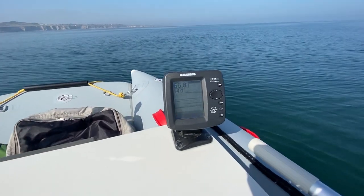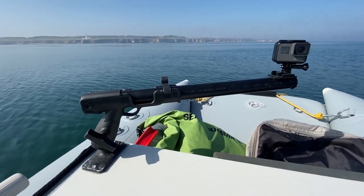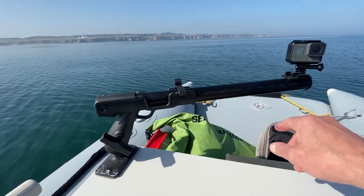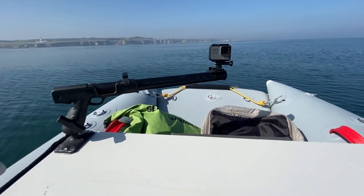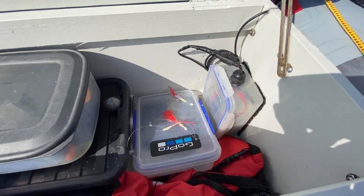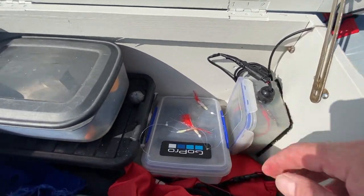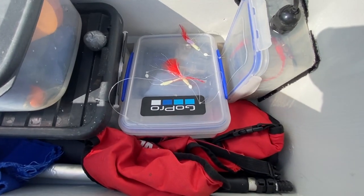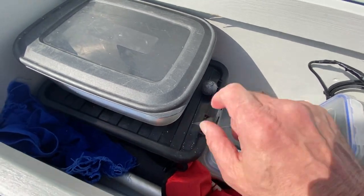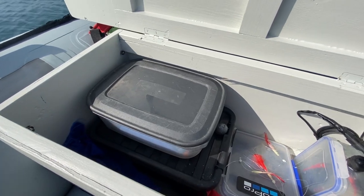On top I've got the fish finder — I know it's getting on a bit but it still works. Those of you with Galaxy kayaks will recognise that as a Galaxy rod rest. I've got a length of PVC tube with my GoPro inside, a battery box, the fish finder velcroed to the side, a camera box, dry bags with car keys and so forth, a tackle box, and another box with a toolkit and bits and pieces for the engine.